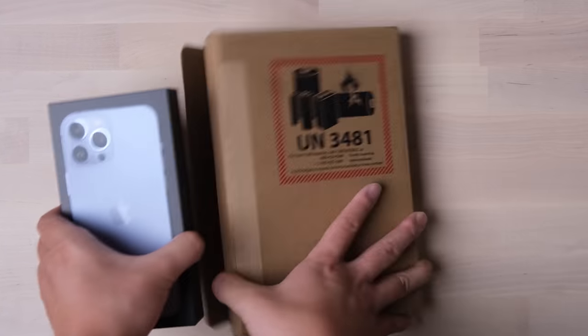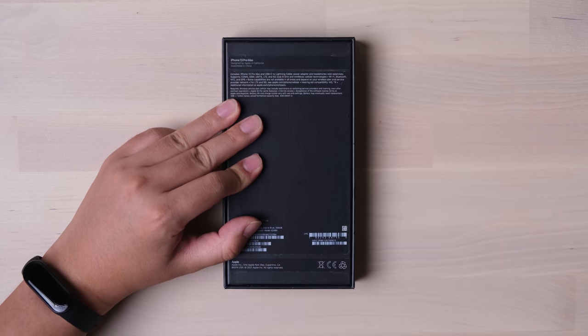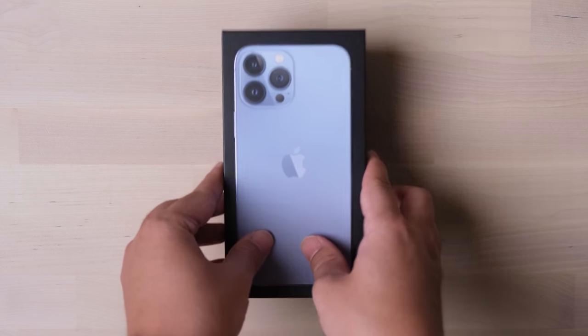The one I bought is Sierra Blue with 256GB. This year, Apple removed the plastic packaging for environmental friendliness. That's a good change.